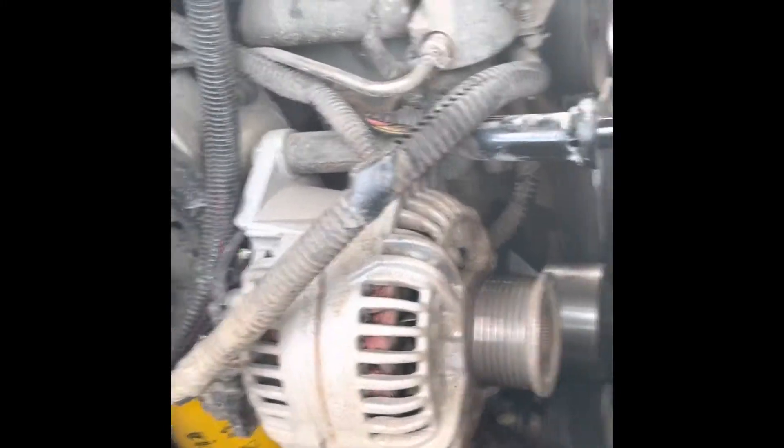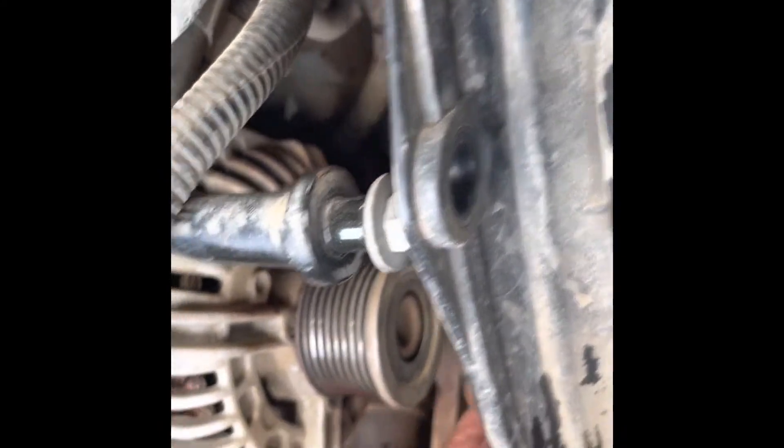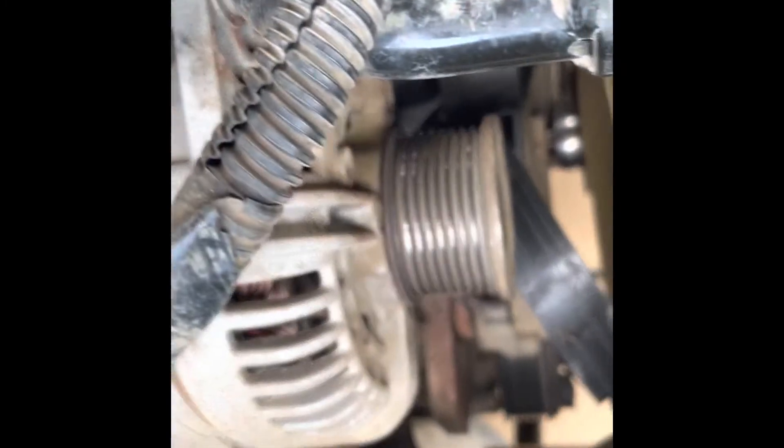Now I've got to run the belt back through - this right here made it real easy. I took the belt off the tensioner pulley at the bottom, so I can just fish this up through here and sneak it down through here and get it up over the alternator, once I get that neck off of the pulley at the bottom. Nothing wants to stay where I put it, so I have to play with that a little bit so it just naturally falls onto there.